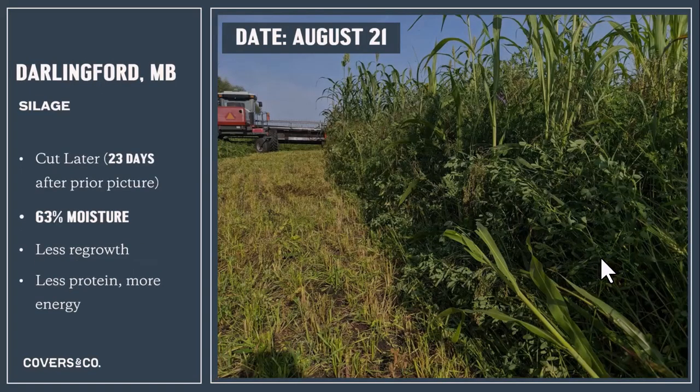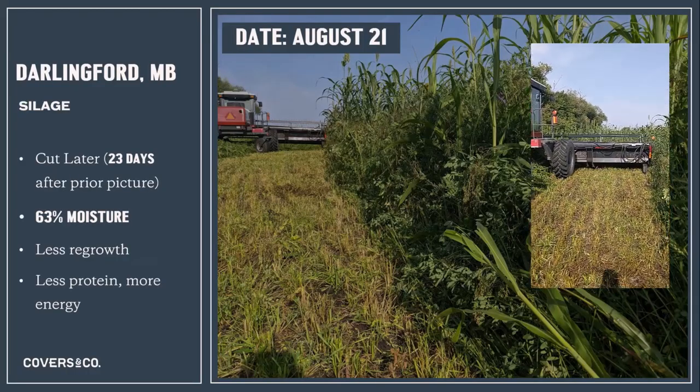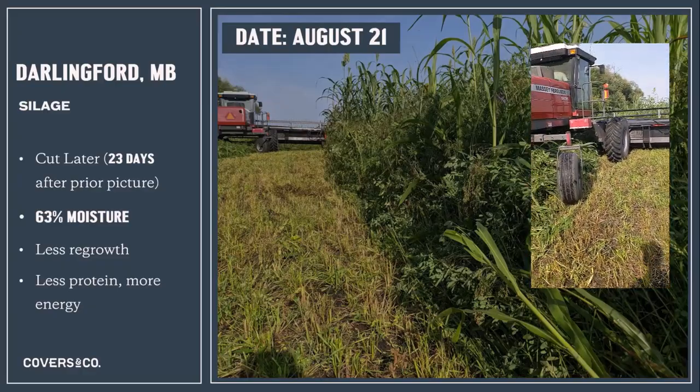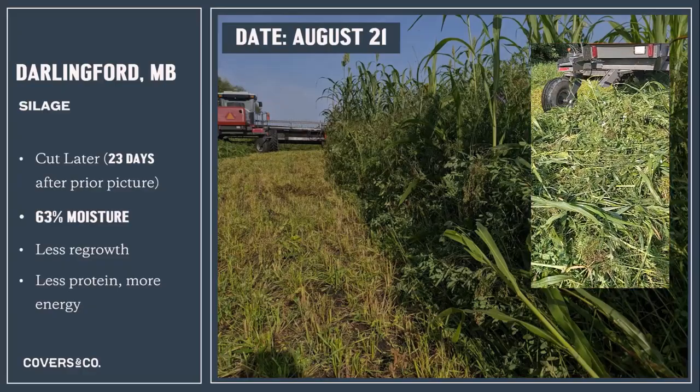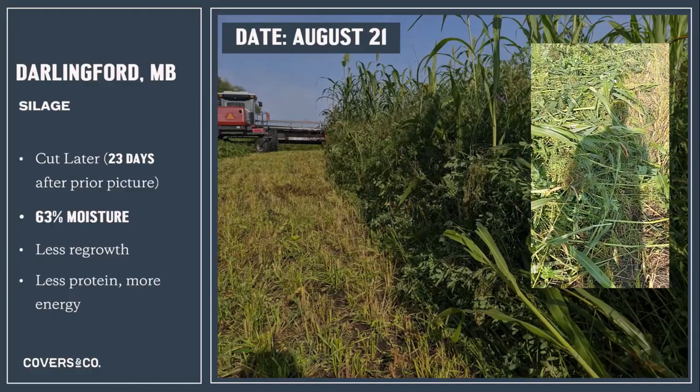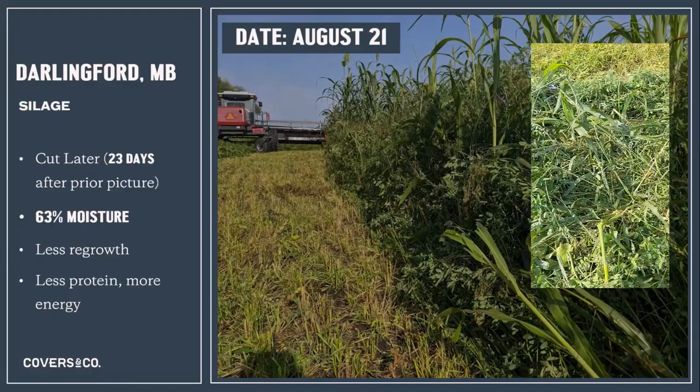This was a beef operation that cut their full season cover crop a full three weeks later. They had the same moisture, and as you can see from the picture, the legumes that grow lower in the canopy — indeterminate legumes — stay vegetative, hold moisture, and add protein to the feed.